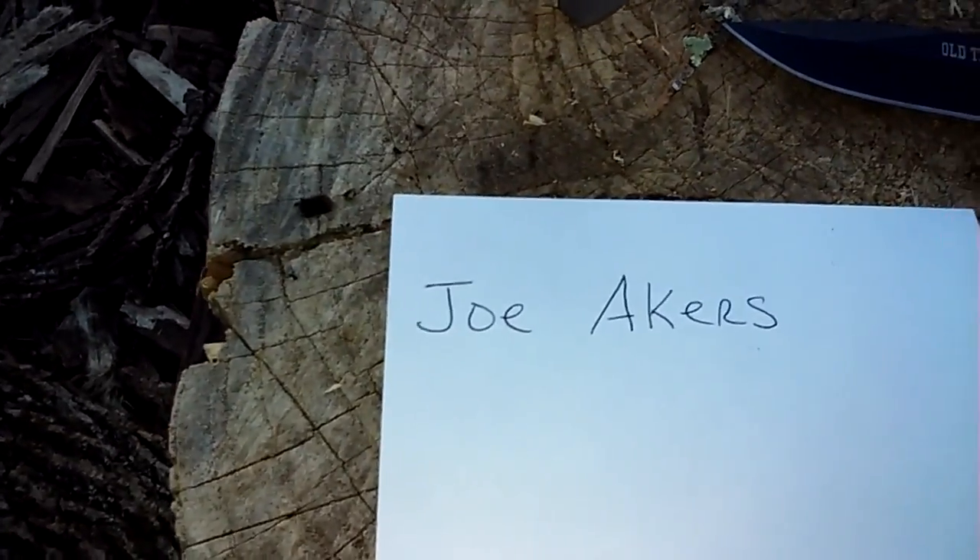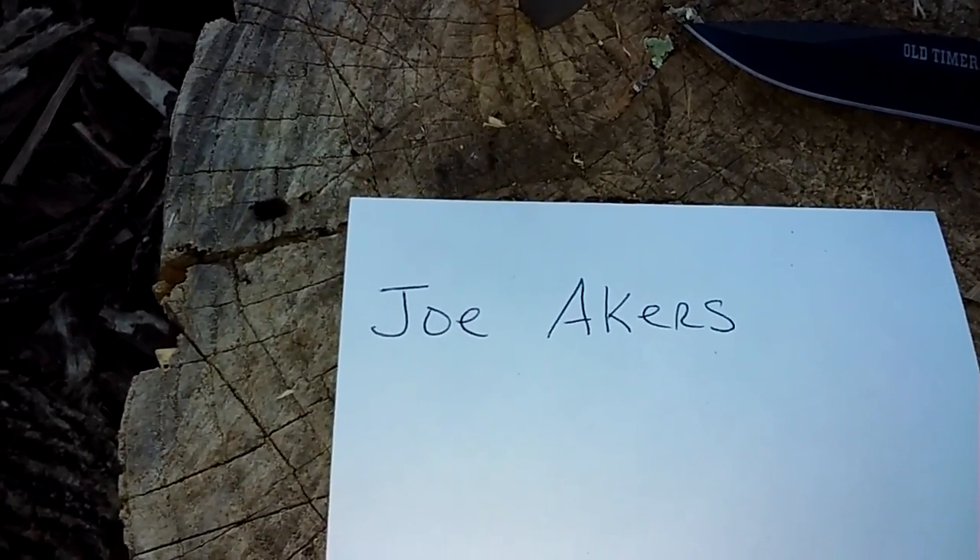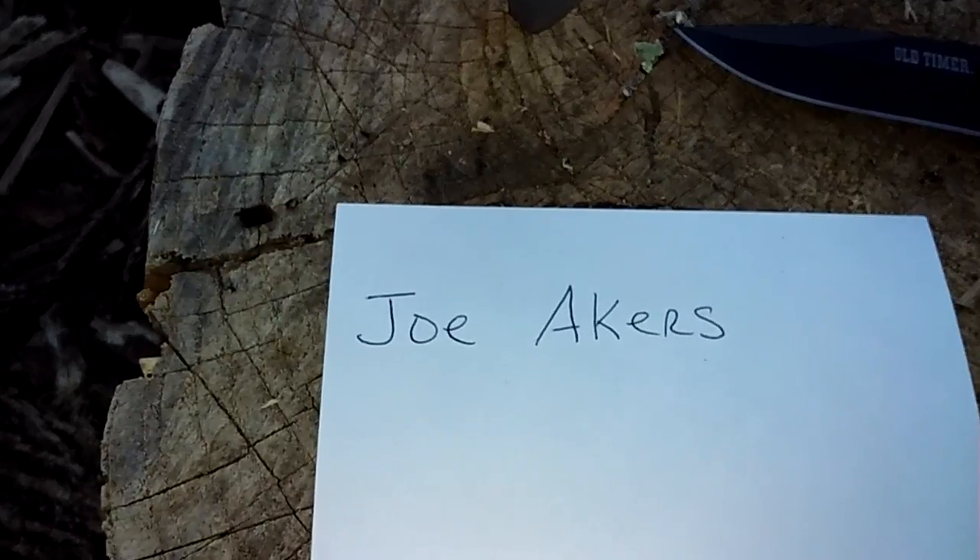Joe, buddy, you're up — can't wait to see your video! All right guys, I'm out of here. Everybody be safe, bye for now.